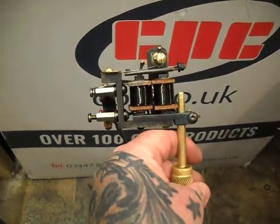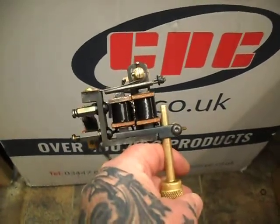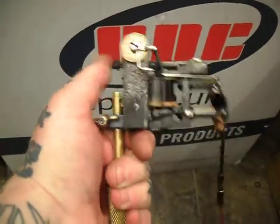Just a quick video. It's the rebuild on the 1918 frame. I've kept the original amateur bar. Obviously I've added some new parts to it. Really, really heavy old frame.